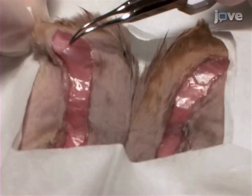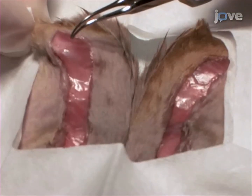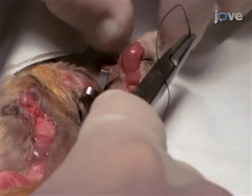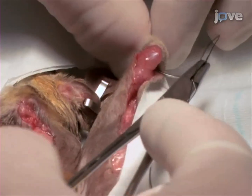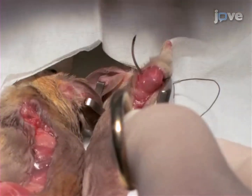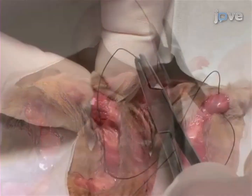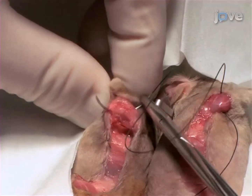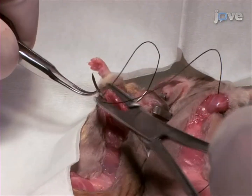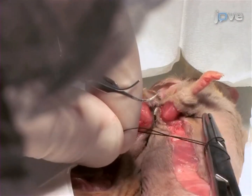The olecranons and knee joints are clearly distinguishable following the skin incision. Begin joining the left and right olecranons. First, bend the elbow of the first mouse and pass the needle of the 3-0 suture under the olecranon. Second, bend the elbow of the second mouse and pass the same suture under it. Attach the joints tightly by a double surgical knot.